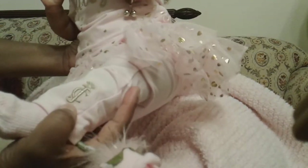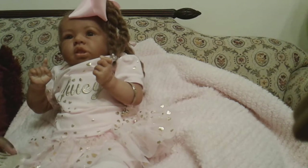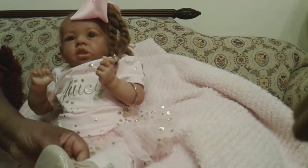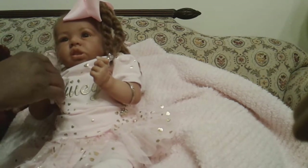Even the little detail on her leg with the JC for Juicy Couture — most of that will probably get covered up with her boots. Actually, it's not covered.